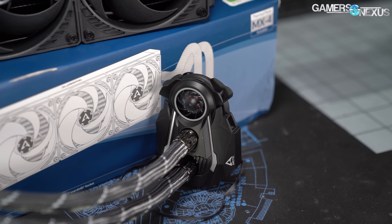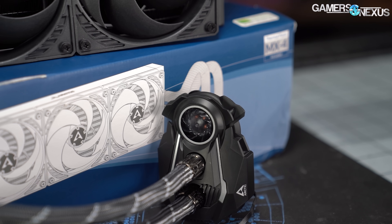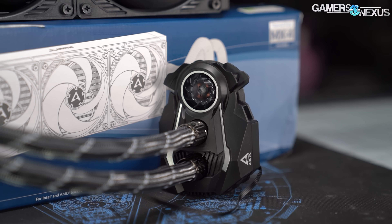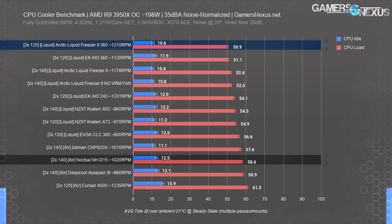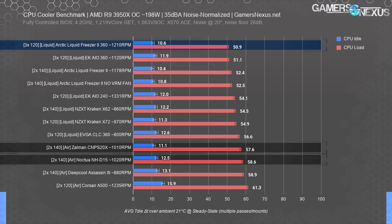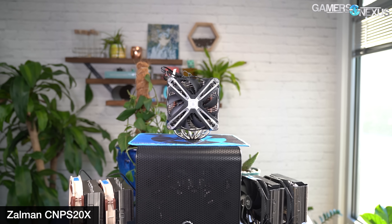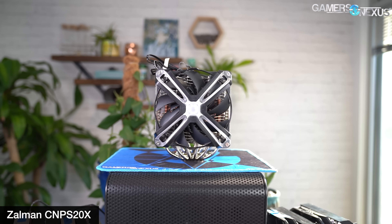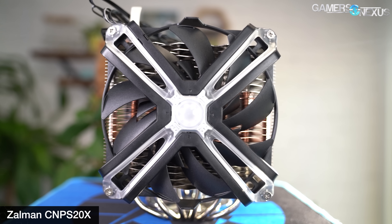Overall, both EK and Arctic are firm chart leaders for noise-normalized thermals, and neither has the standard Asetek copy-paste design that so many other coolers on the market have. Compared to air coolers, the best competitors are the NH-D15 and the CNPS20X, both of which plot at about 58 degrees over ambient load temperature. A 7 to 8 degree drop is significant, particularly for anyone trying to overclock while keeping temperature controlled — but there are still advantages to air. Noise-normalized thermal performance, however, is not one of them.